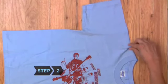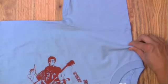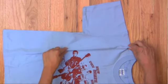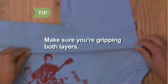Step 2. With your right hand, pinch the shirt at the shoulder halfway between the sleeve and neckline farthest away from you. With your other hand, pinch the shirt halfway down from the first pinch. Make sure you're gripping both the top and bottom layers of the shirt.